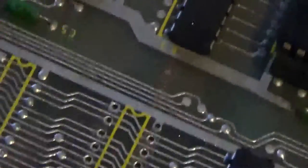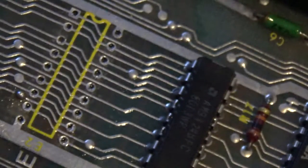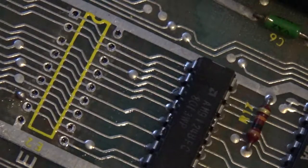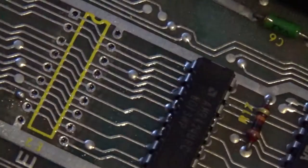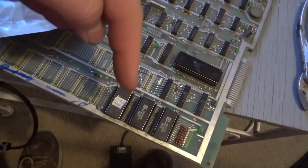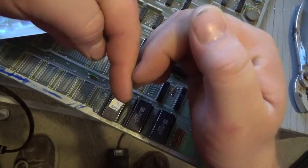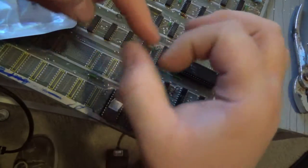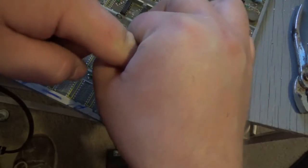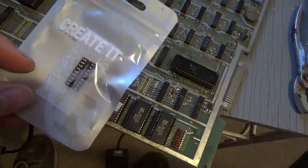Let me grab a socket. I got a socket here — got that from Radio Shack. Now Radio Shack does not sell the best sockets. I like dual wipe or machine pin sockets, but these are single wipe sockets. When the chip goes in, it scratches on like a wiper — that's a single wipe. A dual wipe scratches on both sides, and a machine pin is a hole the chip presses into. Those are the different kinds of sockets; Radio Shack sells the cheaper single wipe ones.